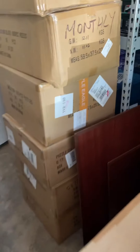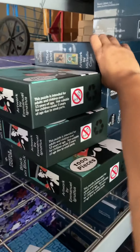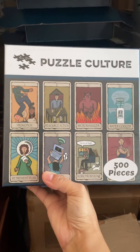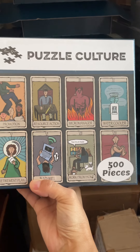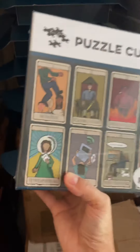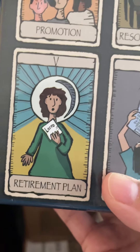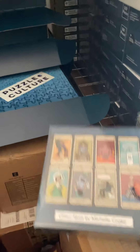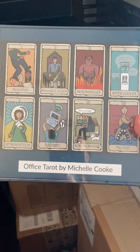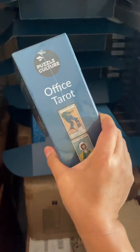We also have our monthly box — let me show you the puzzle. These also ship in October and this will be our very first 500-piece puzzle. It's tarot card themed but with an office theme — this is our Office Tarot. You can see a really funny retirement plan card: 'Lotto is the retirement plan.' It's by the artist Michelle Cook — very fun and cheeky. It will come with a couple of fun office tarot themed gifts as well.